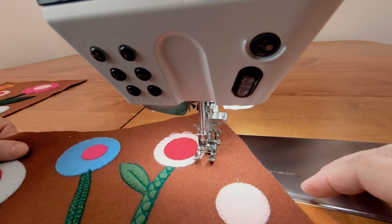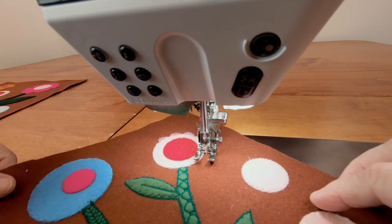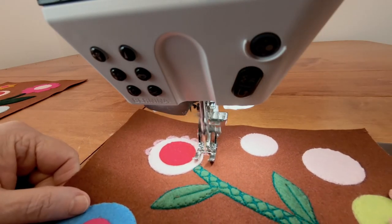To get a little more precision, I'm sewing around the circles using the push-button controls instead of my pedal. If you want to learn more about that, I also put out a separate quick tips video just recently showing how this works.